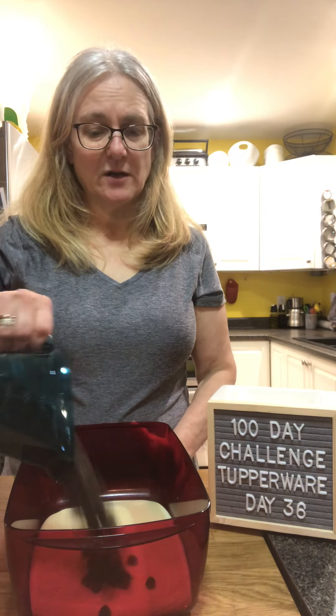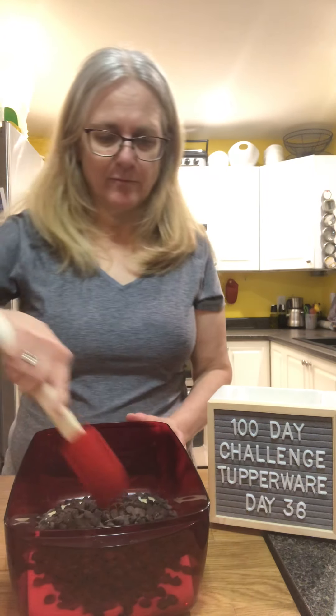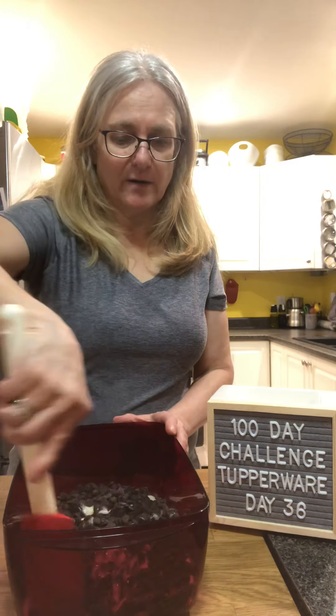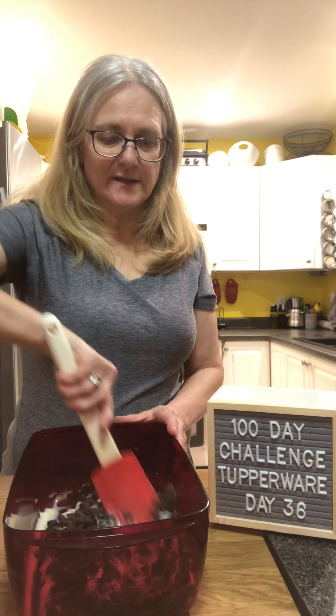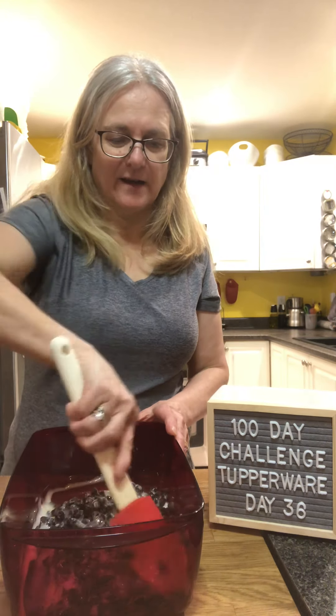And two cups of chocolate chips — you just stir that up and we're going to put it in the microwave for two minutes. Hopefully that works with my microwave, because as people have heard, my microwave isn't the best, but I'm going to try it out and I'll be right back.